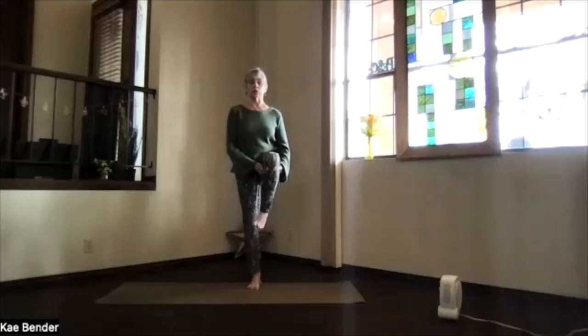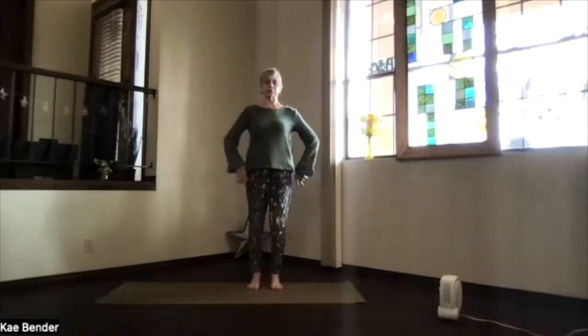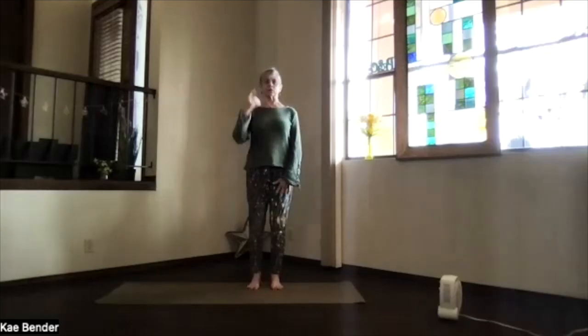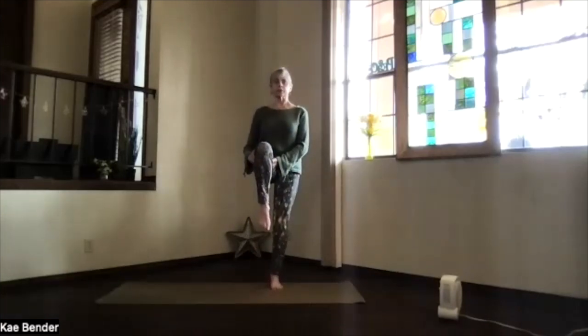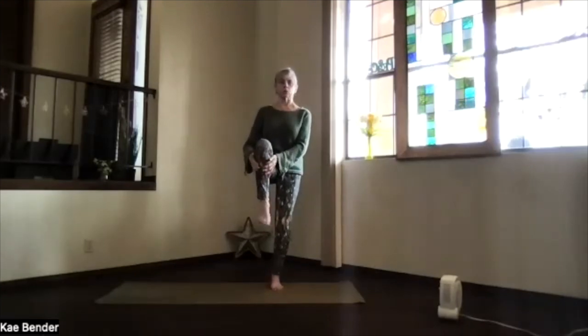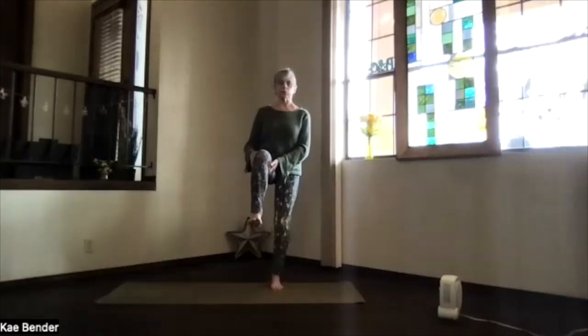Get those ankles nice and flexible so we don't fall down, then flex and point before putting the foot back down. Take what worked on that side, sink evenly into the standing foot, ribs in and up, shoulders back and down, crown to the ceiling. Check your alignment, keep the core working for support, and bring your other foot up — close in toward your chest or wherever you need it today. Circle that ankle, keep breathing, flex and point a few times, then release that foot. Take a moment and breathe, exhale any tension.